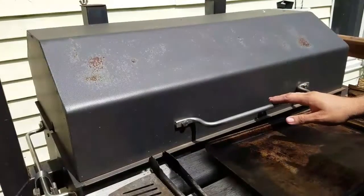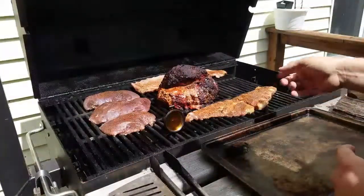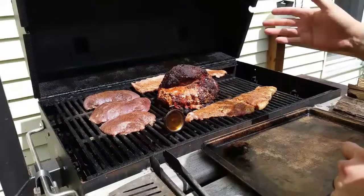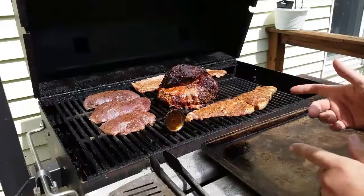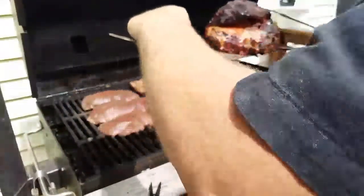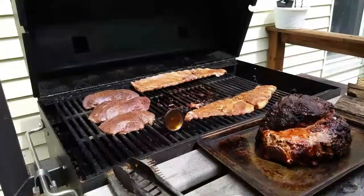It's been another two and a half hours — about seven hours total on the smoke. About ten minutes ago I added some ribs and some goose breast to smoke as well. The ham is at about 165 to 170 degrees internally, so I'm going to go ahead and pull it now. It'll continue to rise in temperature as it rests. I'll take it inside and let it rest, then pull it.